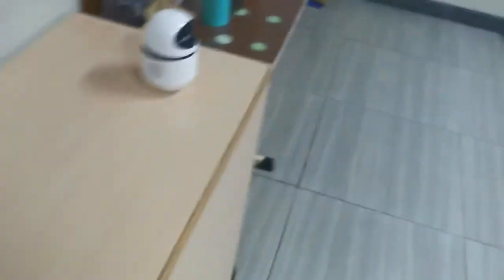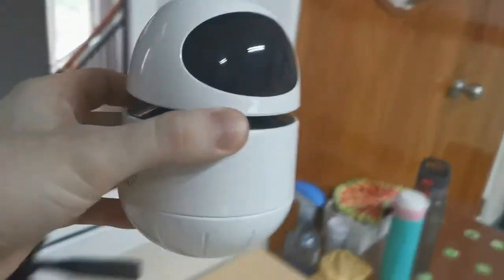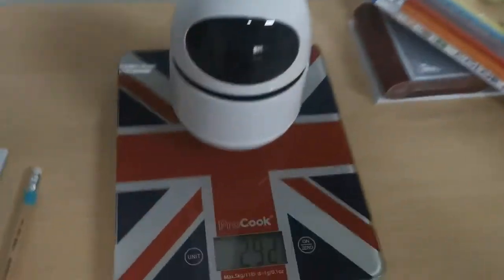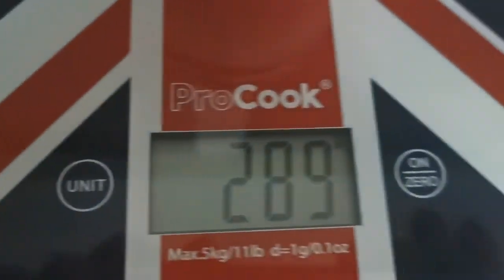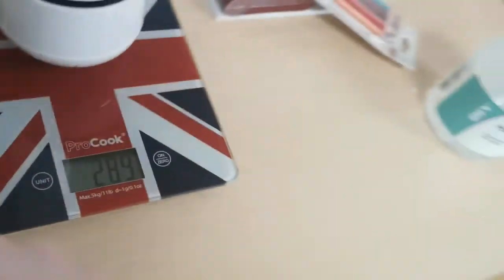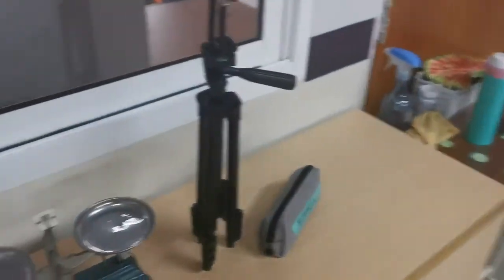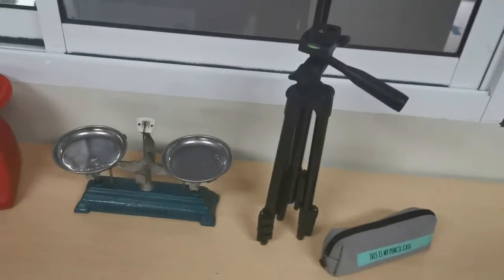And finally, the last item you need to remember for the Kahoot quiz is the robot. The robot weighs 289 grams. Okay, so it's now time to play the Kahoot and see what you can remember.